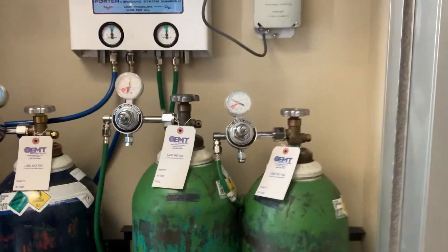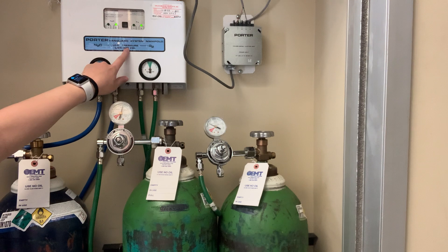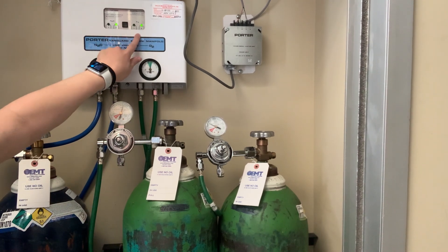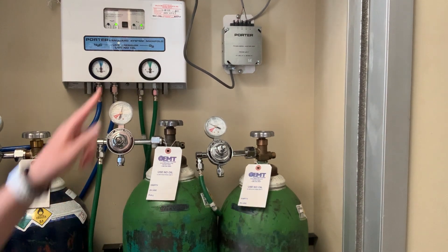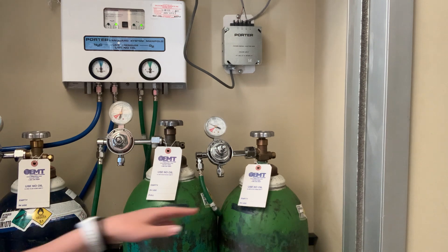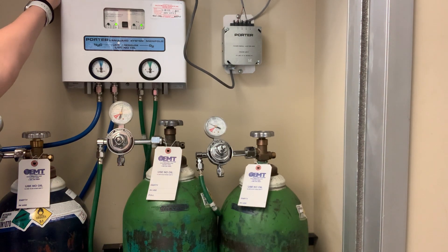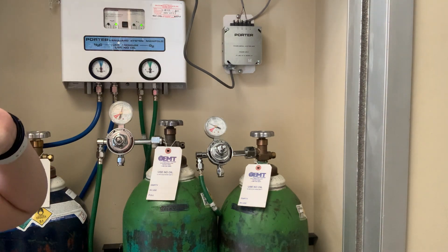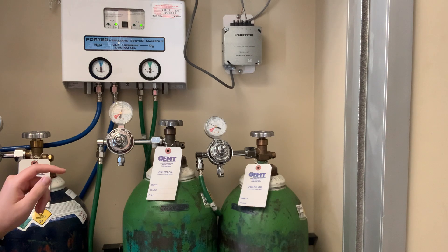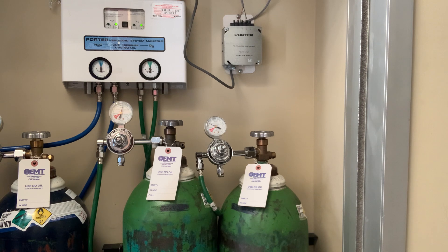When we look at our system back here, whichever light is on shows which tank you're going to be pulling from. If we didn't have these tags, this system would show us, but we always use the tags. We also have extra tags on top in case the delivery people do not give them to us.